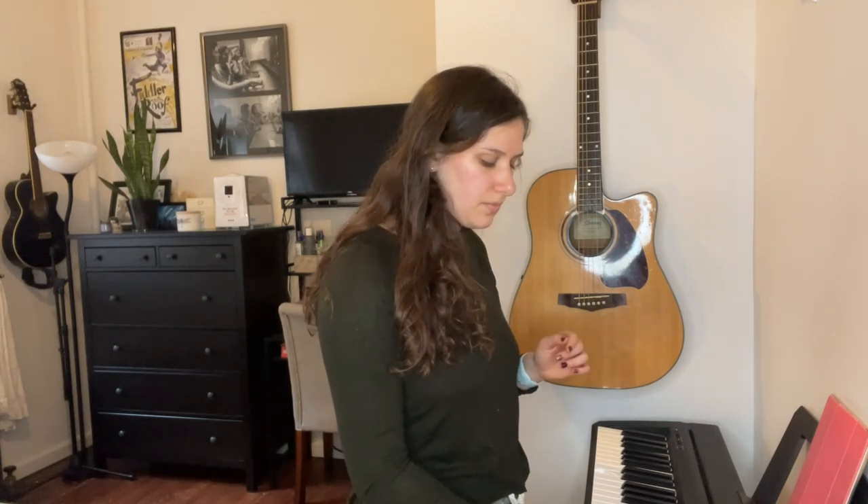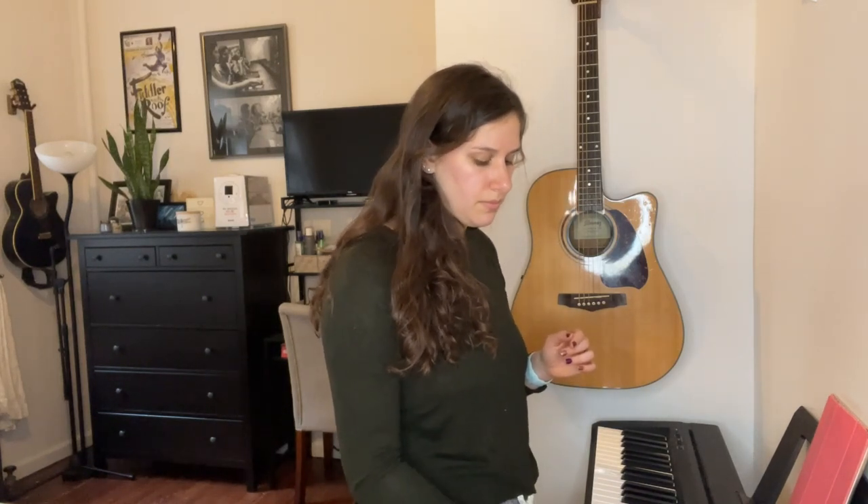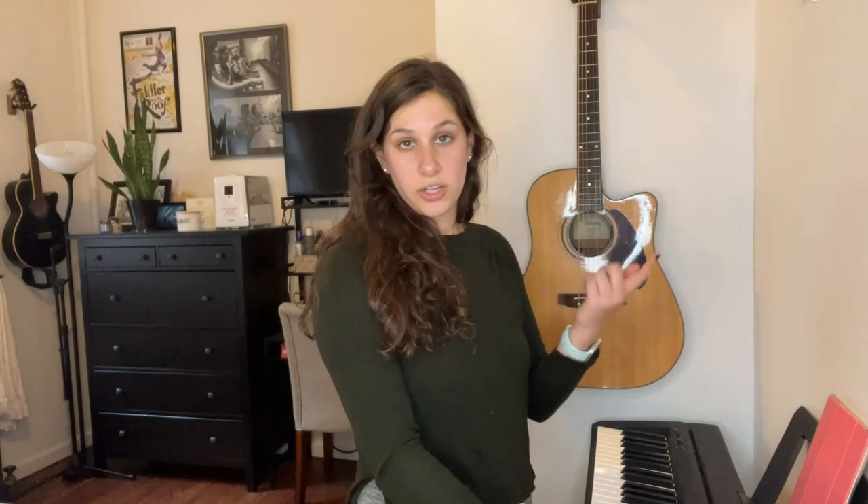Deep singer's breaths. Feel free to drop out whenever you need to, or you can keep going up.